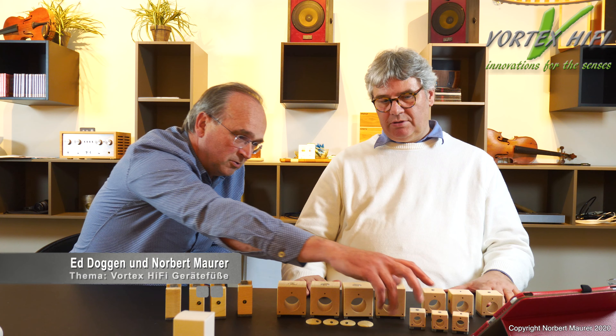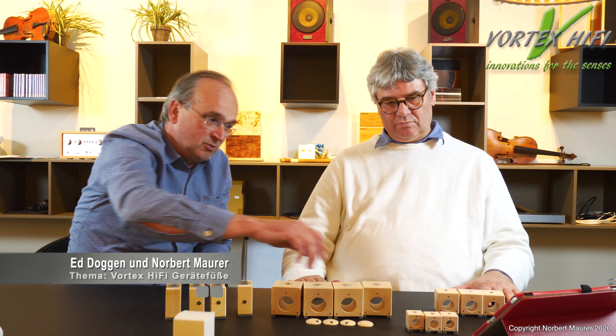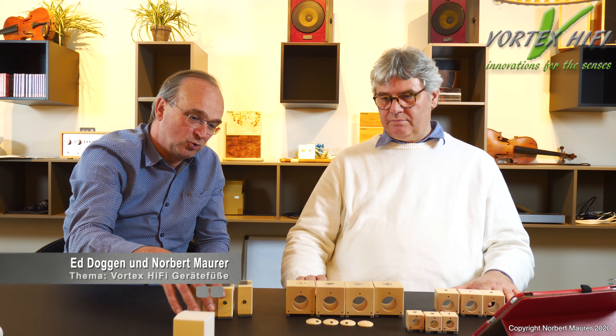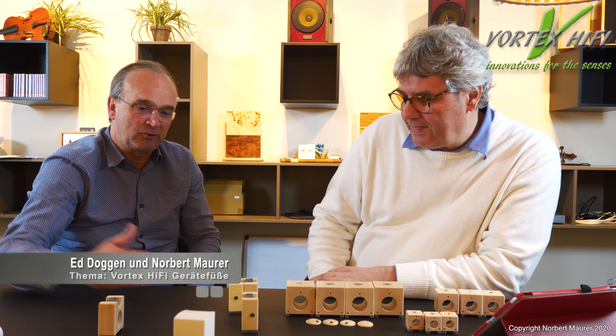Die Schwingung des Gerätes selber ist eine Modulation des elektrischen Feldes. Elektrische Felder, die moduliert sind, haben eine andere Wirkung auf den menschlichen Körper – das wissen wir aus allen Untersuchungen zu Dirty Power und aus unseren eigenen. Das ist das Thema Geräte- und Lautsprecherfüße: einen Satz unter ein Gerät, einen Satz unter einen Lautsprecher, und einen Satz unter ein Kabel.